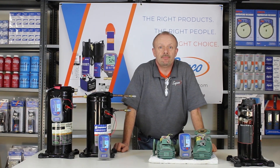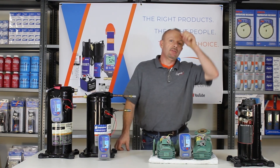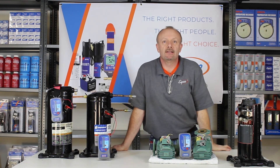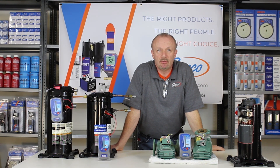That's it for today. Thank you for making SUPCO the right choice. For more tech tips, subscribe to our YouTube channel and our Facebook page, or go to www.supco.com if you have any questions. Now put this knowledge to good use.